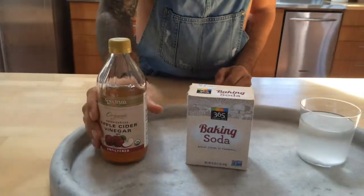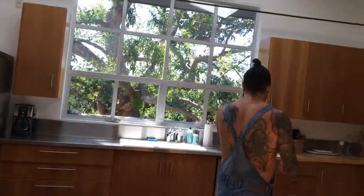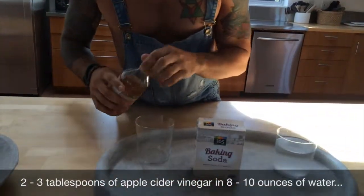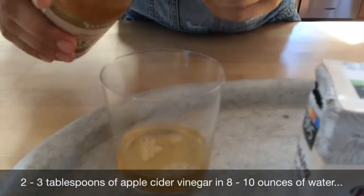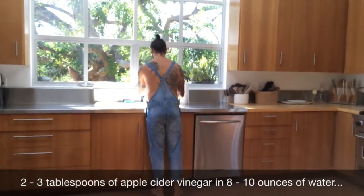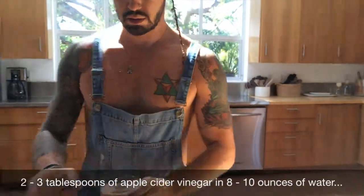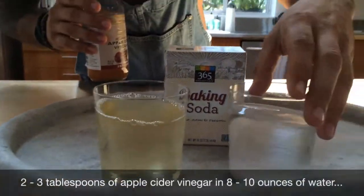So our conditioner is going to be this apple cider vinegar right here. We're going to take a second glass and pour in about two to three tablespoons — I like mine stronger sometimes — and then put about six to eight ounces of water in here.